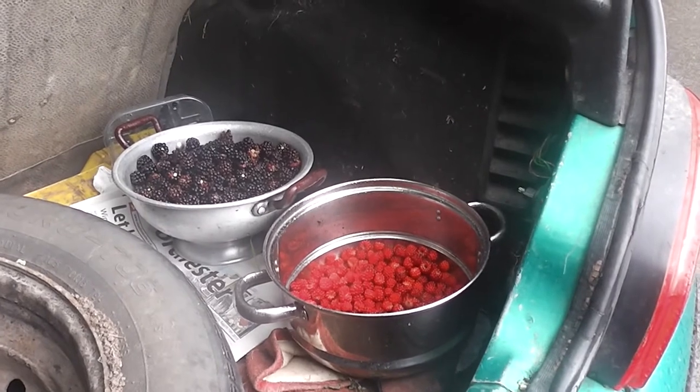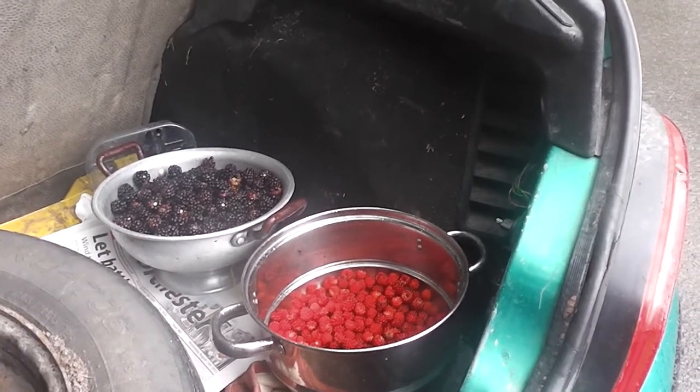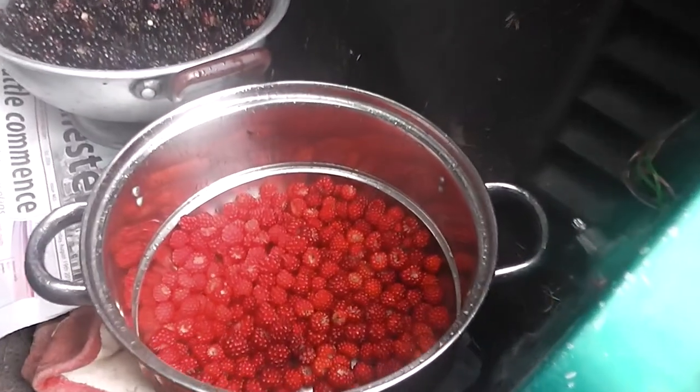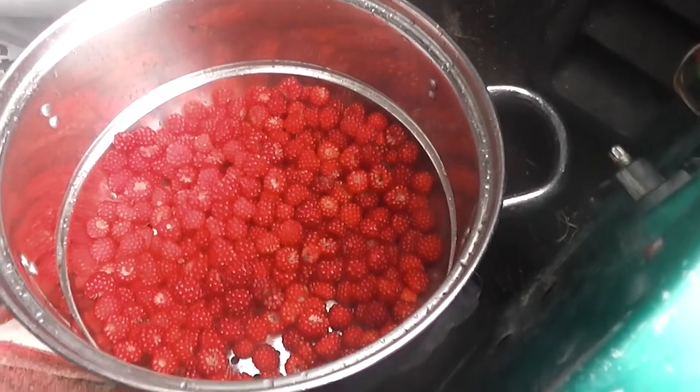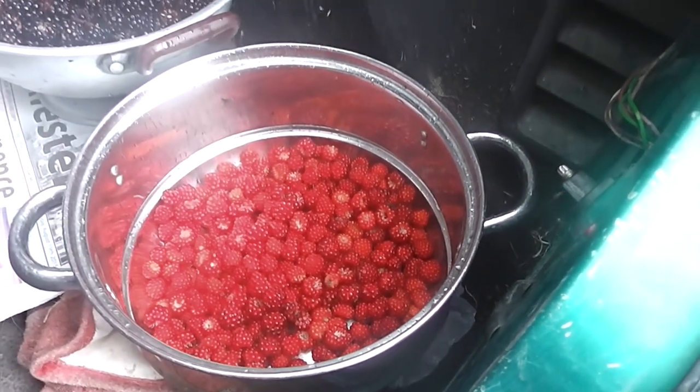Well there we go. That's one hour picking. It's nine o'clock now and the rain has come. So there's the Japanese winberries. Look at them, they're a lovely colour aren't they? Especially in that stainless steel saucepan.